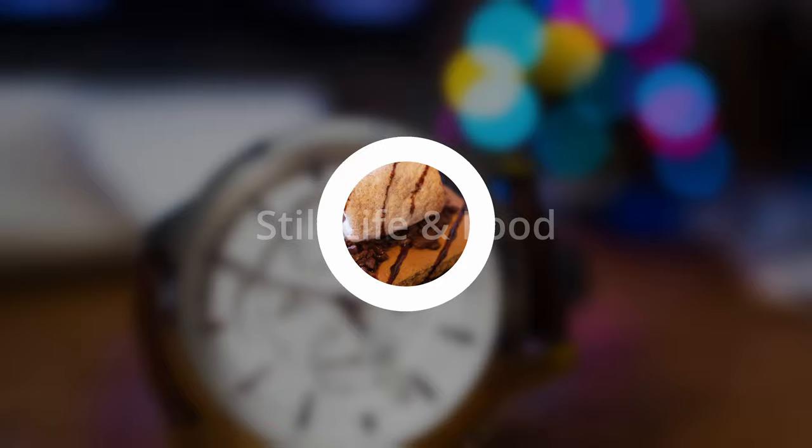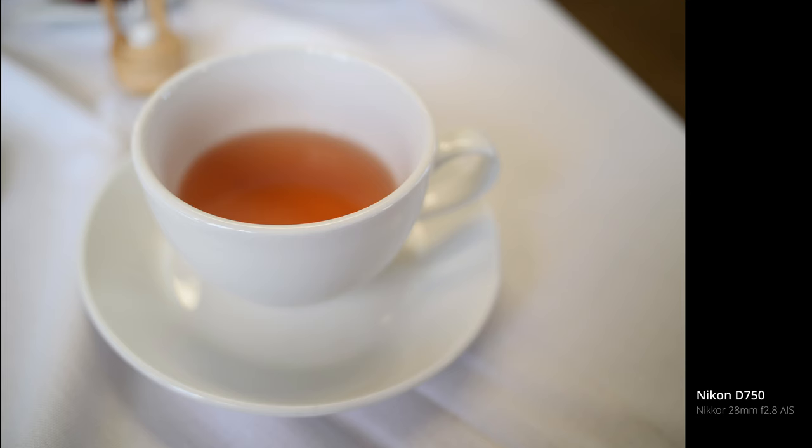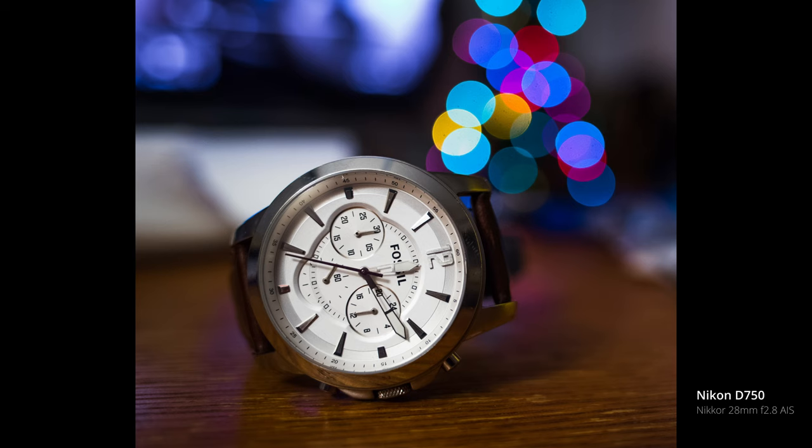This sort of goes hand in hand with travel, but I love 28 millimeters for taking photos of my food and close-ups of little details I want to capture. You can capture your whole plate without standing up or taking a step back. These lenses tend to focus pretty close too, so they're a great choice for product and still life photography as well.